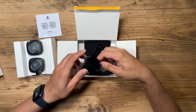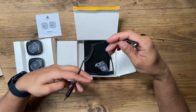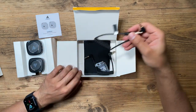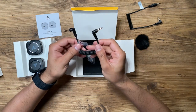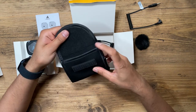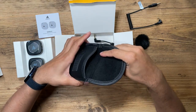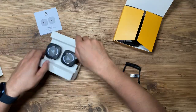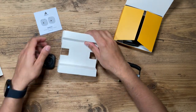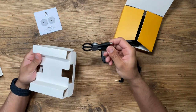Inside the bottom of the box you have the wind muff for the internal microphone of the transmitter. Then you have a TRS to TRS phone cable, and also a camera cable which is a standard TRS one. There's also a very nice carry pouch — also very compact — to put both the transmitter and the receiver in if you wanted to take it in your backpack. Inside each of these you have two USB-C charging cables.